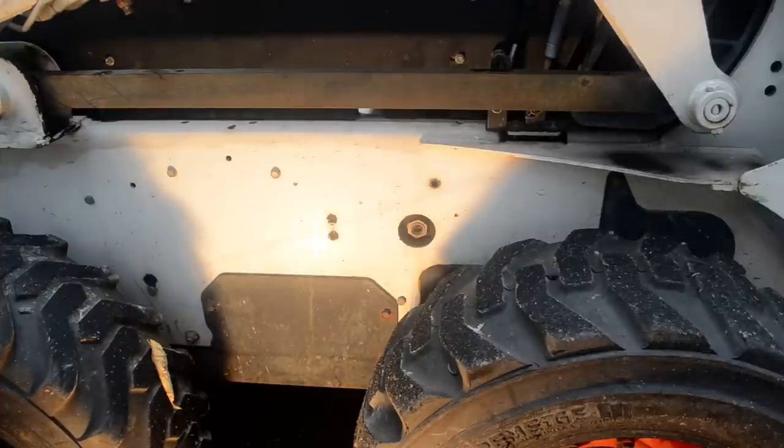This is a video on a Bobcat S185 made in 2002, and it concerns how to check the hydraulic fluid. Most Bobcats will have a T dipstick in the back motor compartment where you can check the oil.